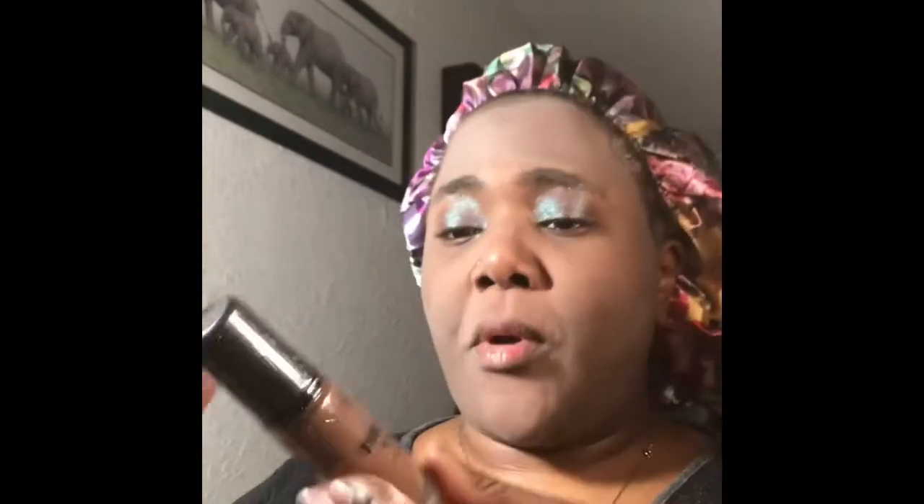I'm not going to spot conceal, but I am going to do my RCMA No Color Setting Powder over the primer, just because the days are getting warmer and I don't want to take any chances. Now I'm going to be trying out the LA Girl Pro Matte High Definition Longwear Foundation in the shade Espresso.